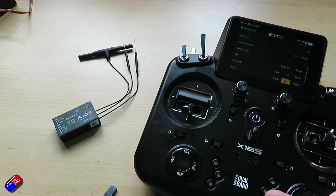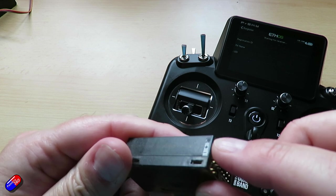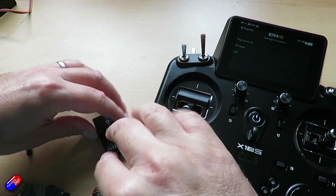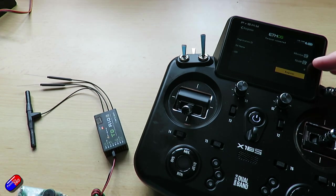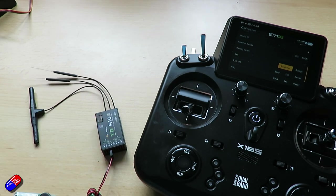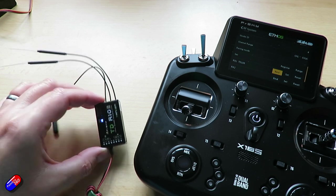We're going to do exactly the same thing. Job one is we're going to select register, and we're going to power it. Again make sure that you're observing the polarity — we have the signal pin at the top and the others at the bottom. We're going to hold down the button as we power it on. And there it is, it's appeared on the radio. So we're going to click register, click OK. We're going to turn off the receiver so it's unpowered, go down to bind, hit enter, and we're going to power it up. It immediately sees it, we select the device, say bind OK. And there it is — we're bound.